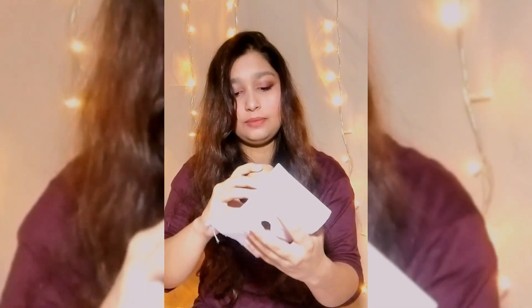Hi guys, welcome back to my another video. I'm gonna get into creative photography. First, we have to make a paper, roll it, and make a paper roll.